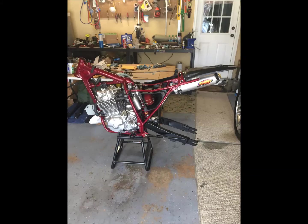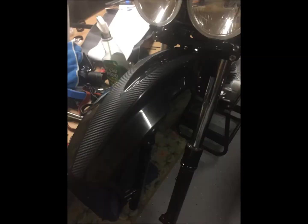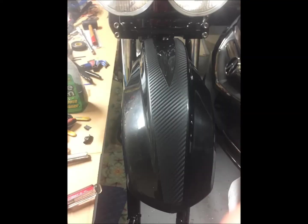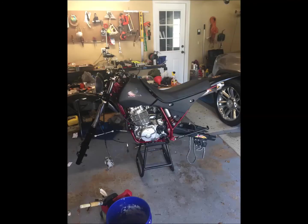A new FMF exhaust. I striped the rear fender with vinyl wrap down the center, and the same on the front. Put the Baja lights on the front. It's coming together. Got new Pro Taper bars and a Honda sticker for the tank.